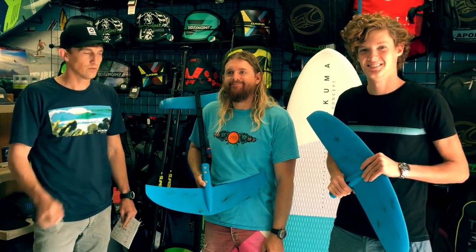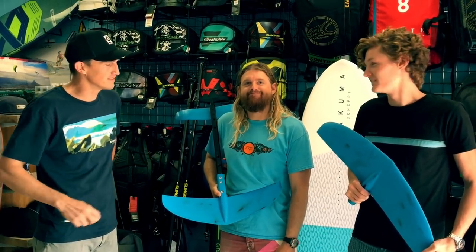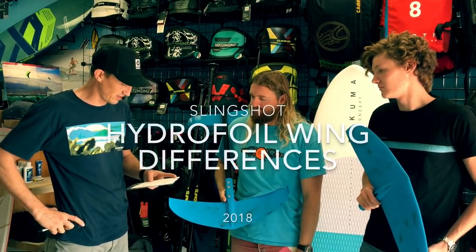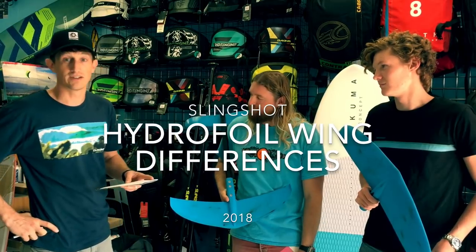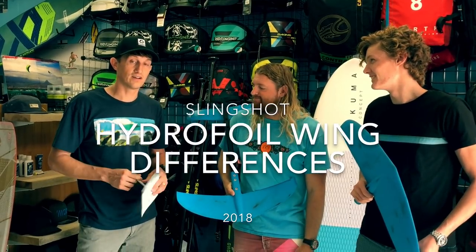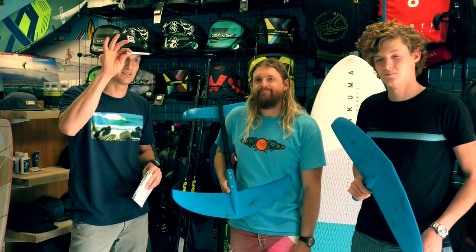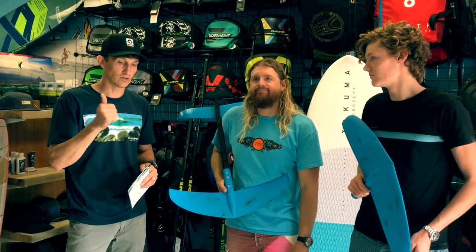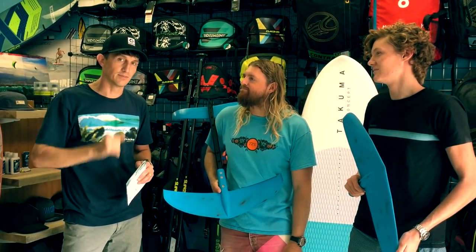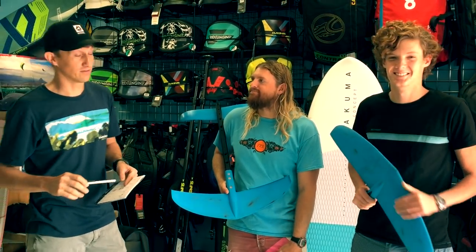Hey, okay everybody, Phil here with Houston Kiteboarding and AmericanKiteboarding.com. We have Rockne on the end there and Chris. These guys are about to go out foiling with some clients and we thought we would make a quick video about the Slingshot Modular System, all the H series of wings — there's five wings. It's incredibly confusing. We made a wing video a while ago but it was pretty broad, so we're going to get right into it and go over every specific wing in depth for surf, kite surf, and wake, and mention a little bit about windsurf. There might be a quiz at the end, so pay attention.